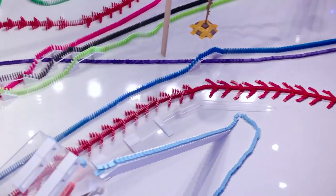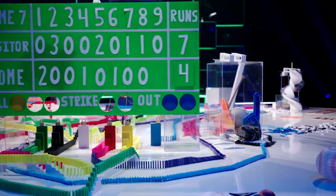Down goes the cap field. Heading back over to the scoreboard now. Strike well!